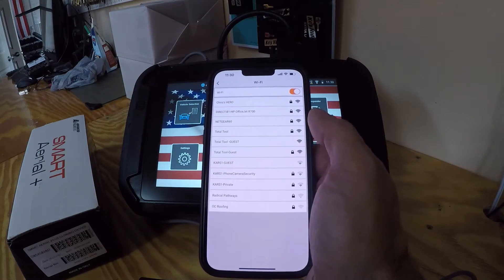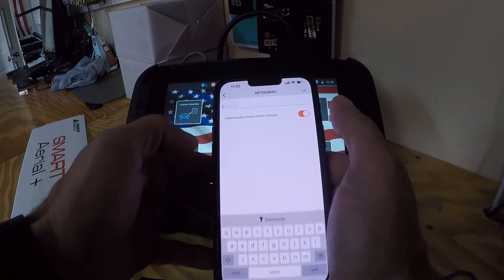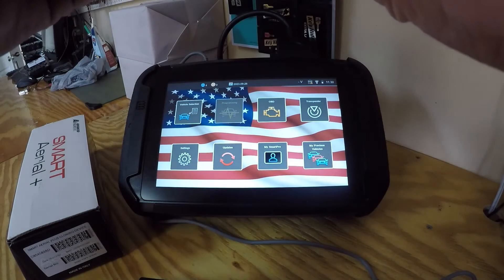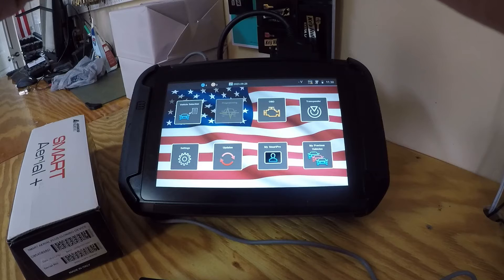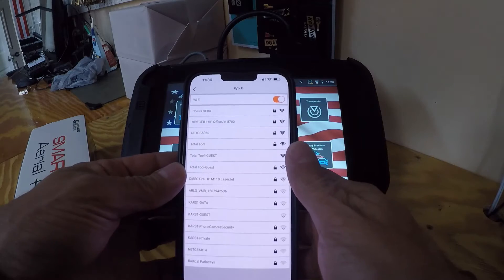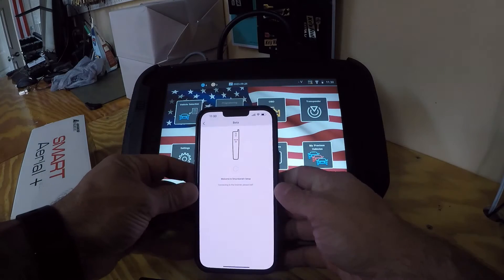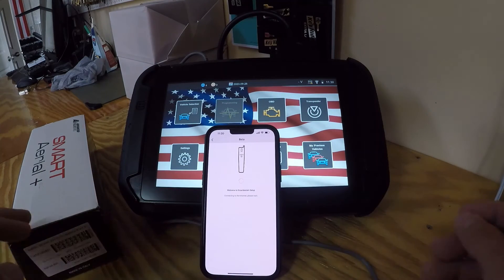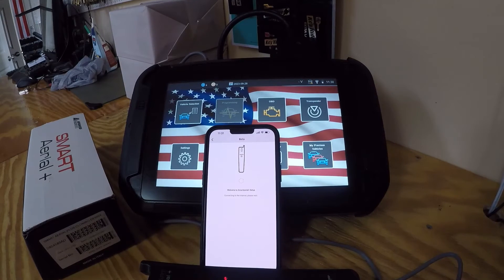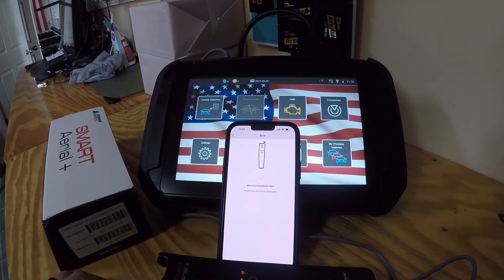Wi-Fi is on and we'll go ahead and connect to our network — enter the password real quick. All right, it's setting everything up and connecting to the internet.